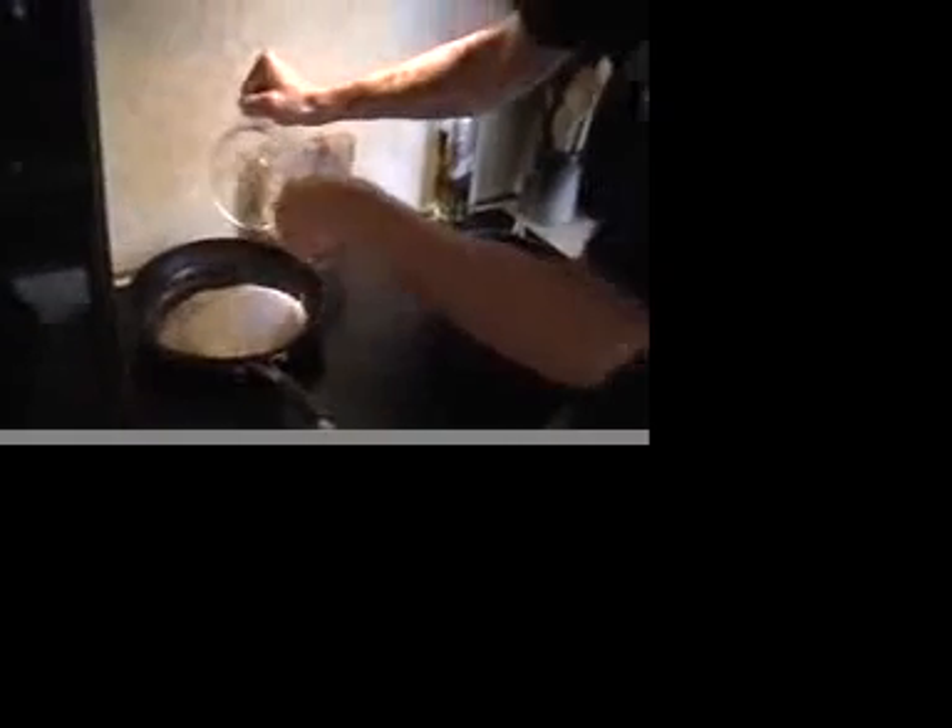After letting these onions cook for about seven minutes, the next thing you're going to have to do is add two cups of the fine rice that you got. Then let those cook for about one to two minutes, stirring it into the onions very nicely.